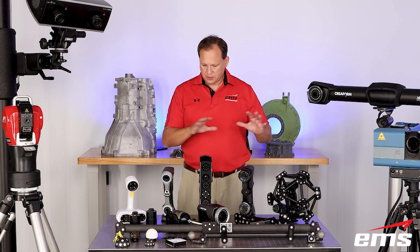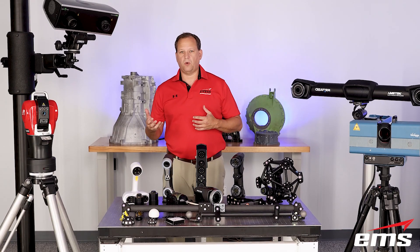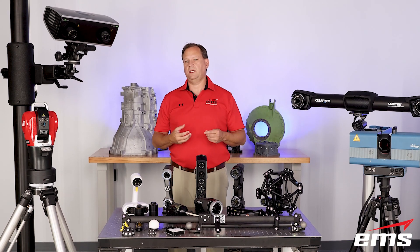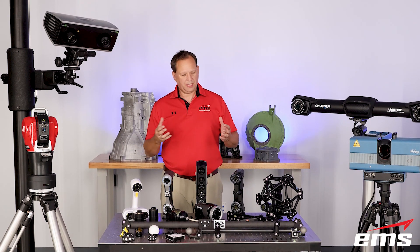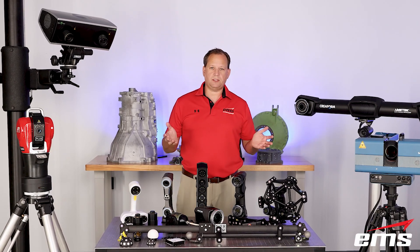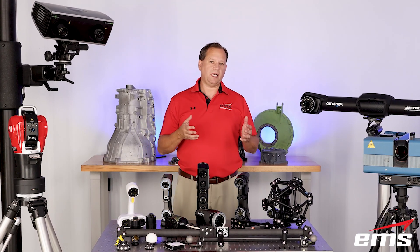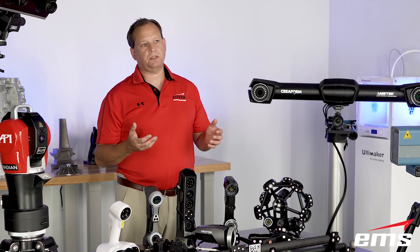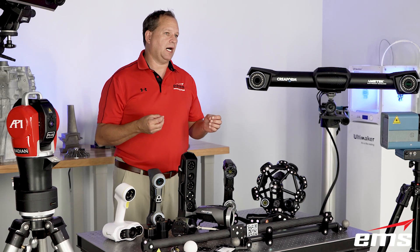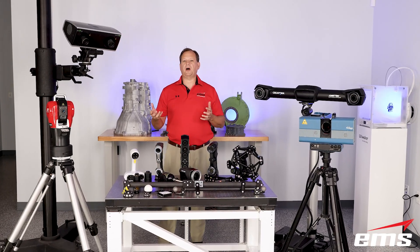I thought I would go through some of the technology we use today, kind of explain what it is, what it is good for, what it is not good for, and how we determine what the right tools are. These are all tools — very good tools — but just like any tool, it depends on how you use it and what application. A lot of that is dictated by the customer: how large the parts are, what kind of accuracy they want to hold, what is the environment like.